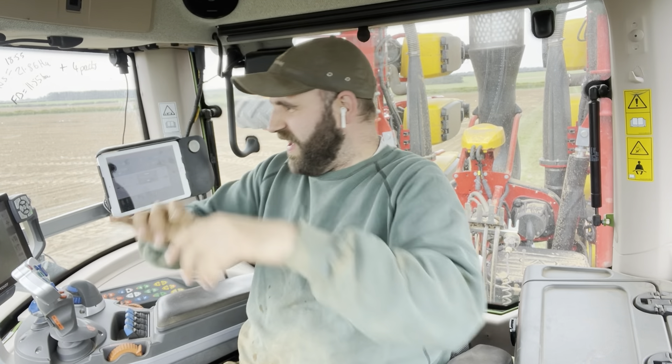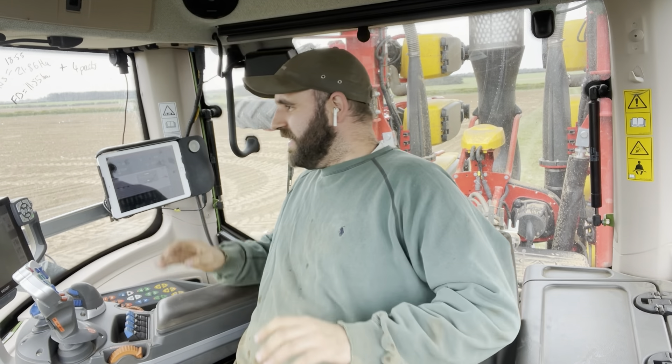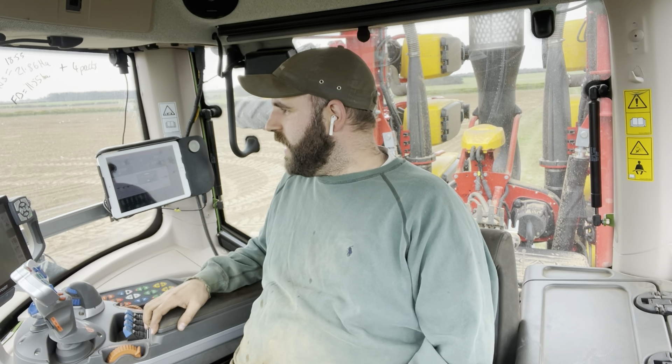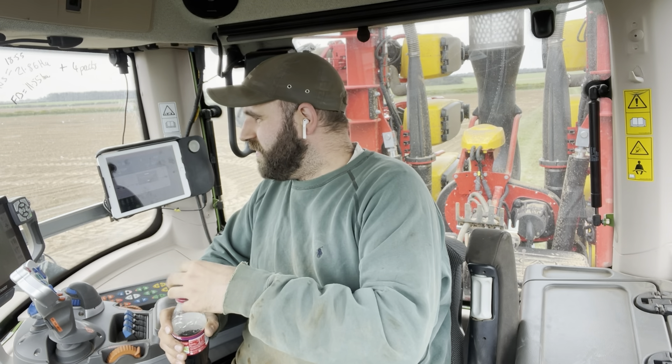Well, that's our sugar beet in the ground and done! Very pleased about that. Let's just hope I've put all the seeds the right way up. They're in, they're in to moisture, so hopefully they grow — it'll help anyway.